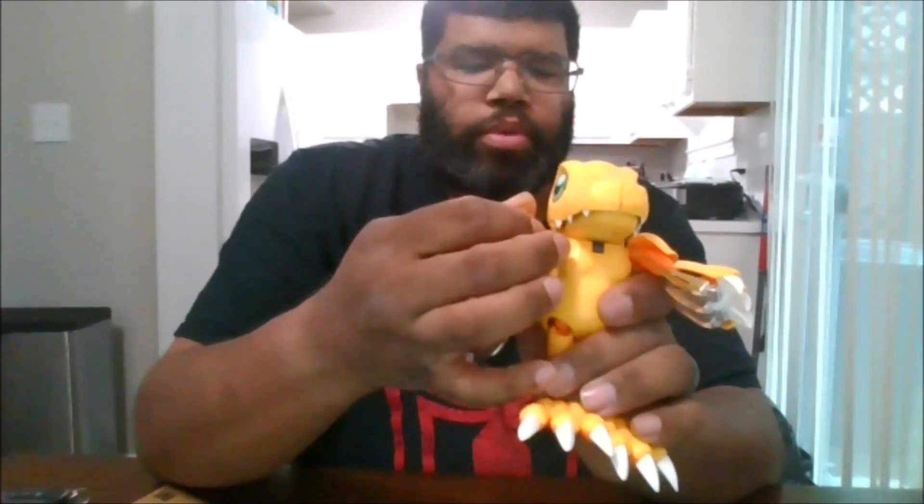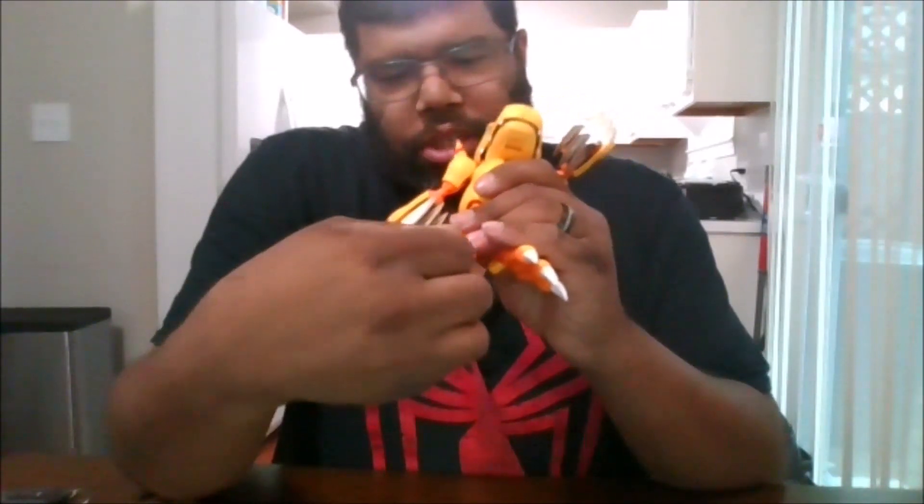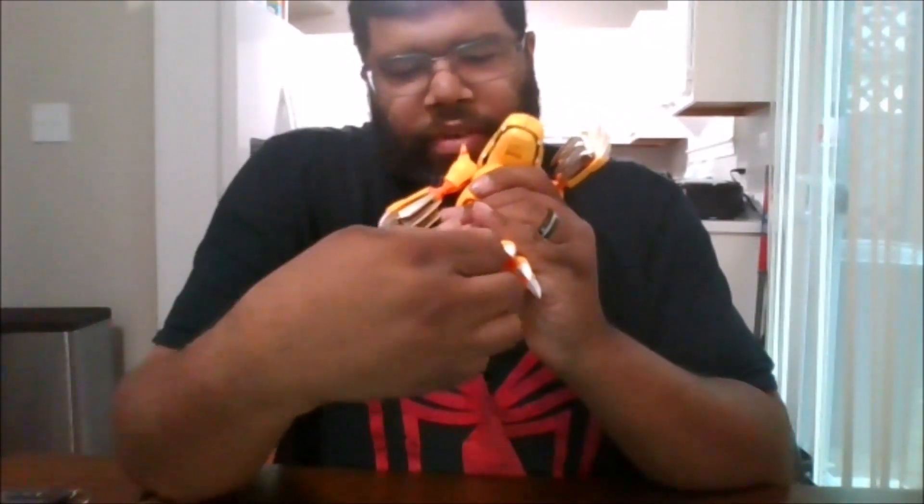And now it's time to Digivolve Agumon. The first thing you want to do, go ahead and pull these up. Next, come to the feet. You want to bring these like this, and you want to rotate at the feet. Just be gentle, these do pop off very easily.